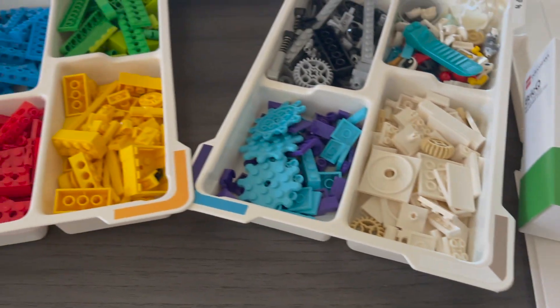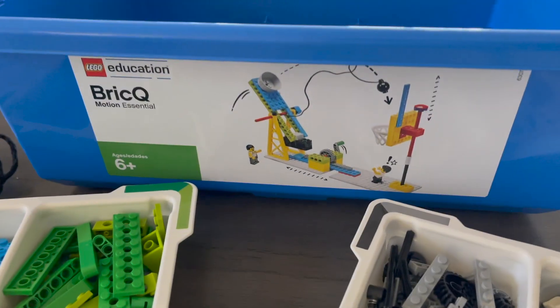Hey guys, I am so excited to share with you today the latest product from LEGO Education. The new Brick Q Motion Essential Kit is available starting today, and I was lucky enough to test it out in advance to see what it's all about. Keep watching to see how LEGO Education's latest introductory STEAM tool helps build confidence with teachers and students through its engaging and hands-on activities.